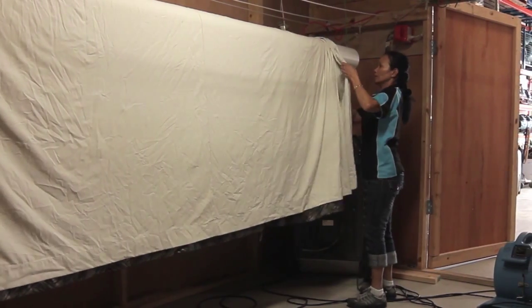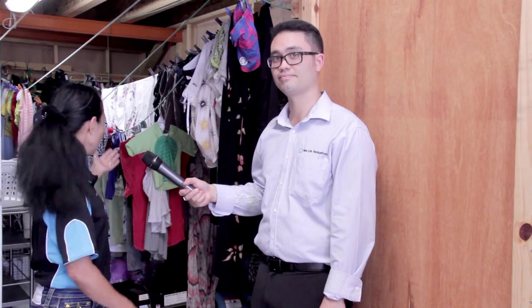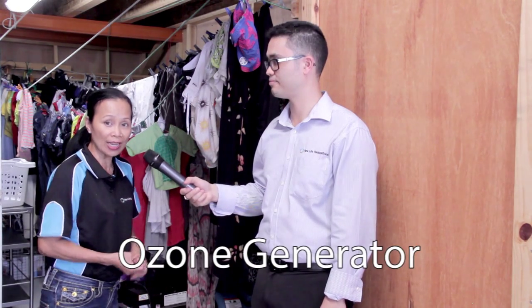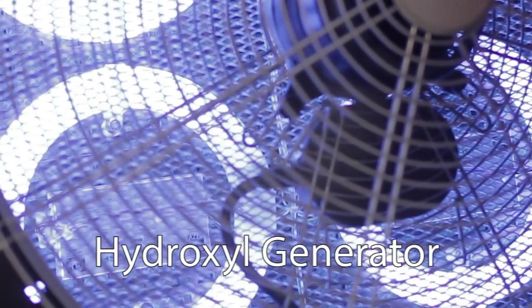After we wash our clothing from the washing machine, we will take them here to our drying room facility. Before we close the door to dry them, we are going to treat them by putting the ozone machine treatment and also the hydroxyl machine, which helps to eliminate odour from the mould.